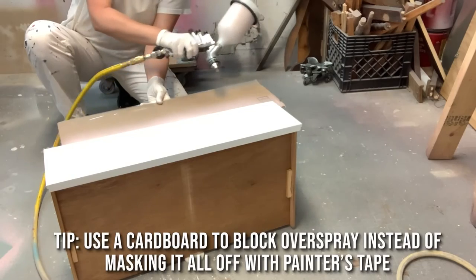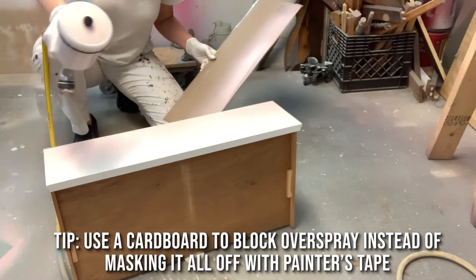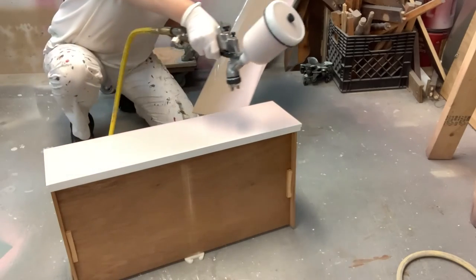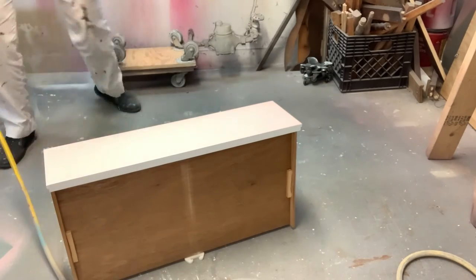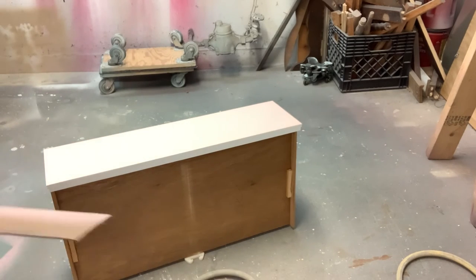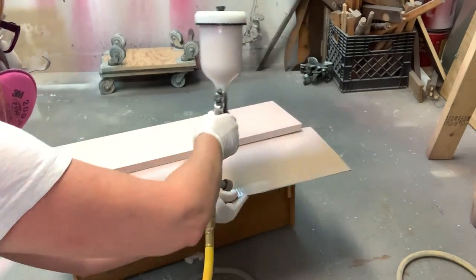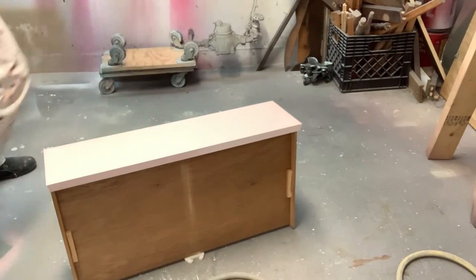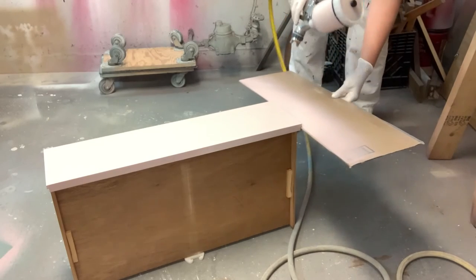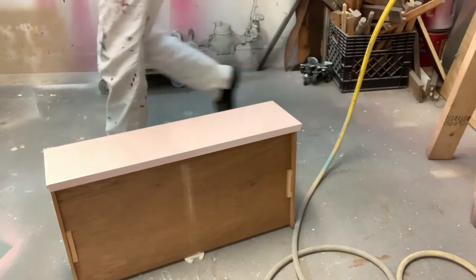Here's a quick tip when spray painting your furniture: rather than masking off all the drawers, just take a piece of cardboard, put it along the lip, and then spray. The cardboard blocks any overspray from going into the drawers, onto the sides, or onto the back. Sorry about the lighting — I got this ring light and still haven't figured it out, so in this clip it's all blown out and you can't really see the spray paint going onto the drawer, but hopefully you get the idea.